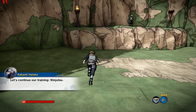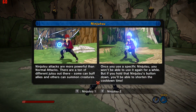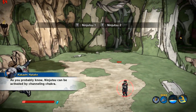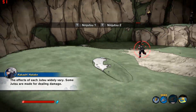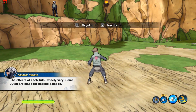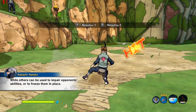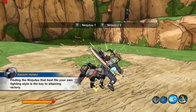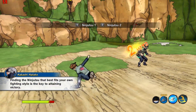Let's continue our training: ninjutsu. As you probably know, ninjutsu can be activated by channeling chakra. The effects of each jutsu widely vary. Some jutsu are made for dealing damage, while others can be used to impair opponents' abilities or to freeze them in place. Choosing a ninjutsu that best fits your own fighting style is the key to attaining victory.